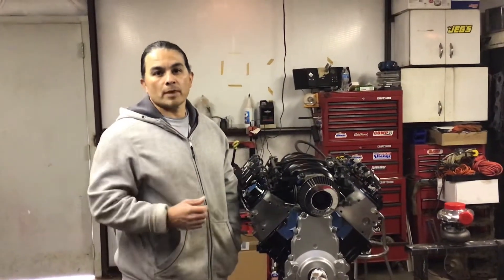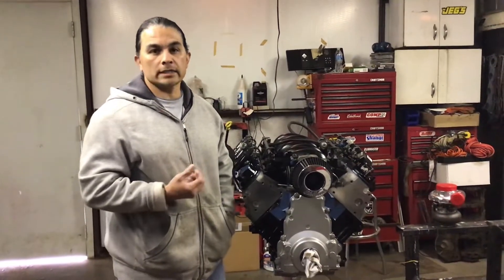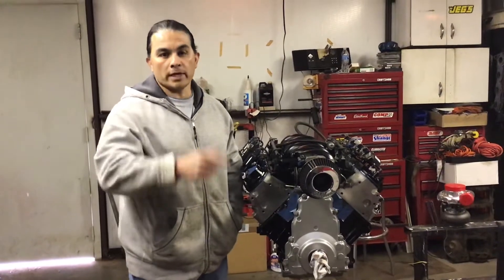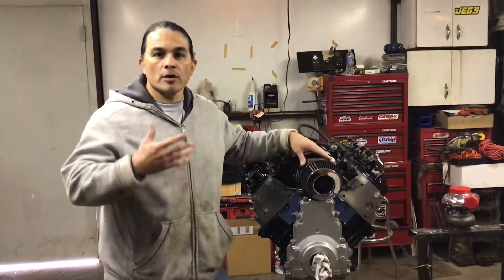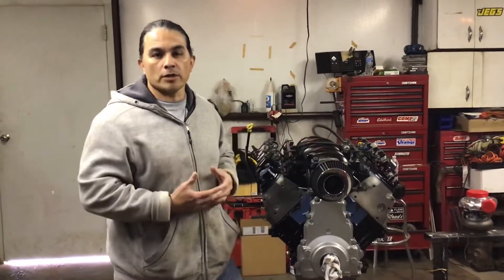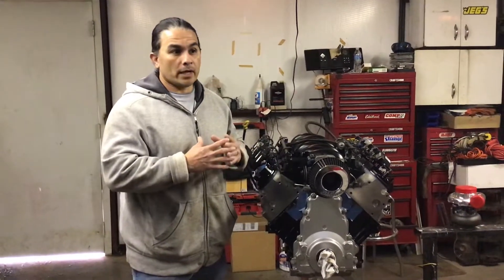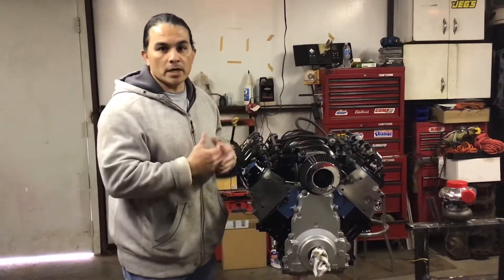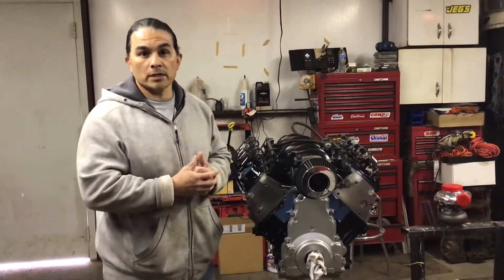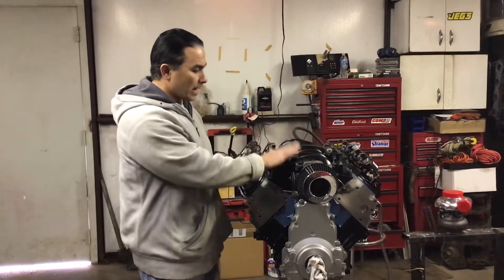Hey, this is Ray with Ray's Engines, welcome back to my channel. We're back here at the 4.8 turbo built LS engine. If you're not a subscriber, go hit that subscribe button and share this video so others can see what I'm doing and learn from it on their projects — muscle cars, daily drivers, whatever it is. I do a ton of different types of videos, from building an engine from the bottom all the way up, to tuning and diagnosing.